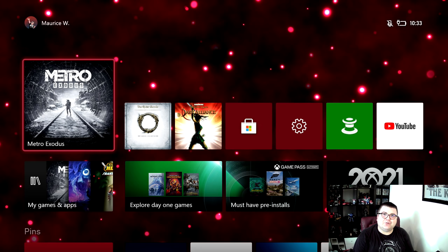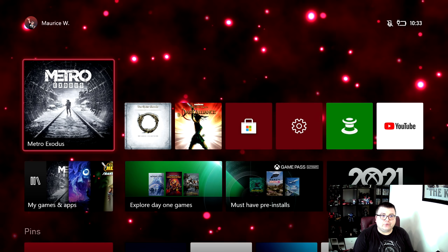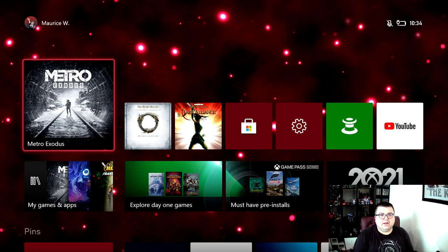Hey guys and girls, thank you for watching another episode of The Xbox Tester. My name is Maurice. Today we are going to play Metro Exodus Enhanced Edition on Xbox Series S. It has a complete overhaul for new-gen consoles and I'm really curious about how it's going to look. I already tried it a little bit on my Series X and it was pretty impressive stuff.